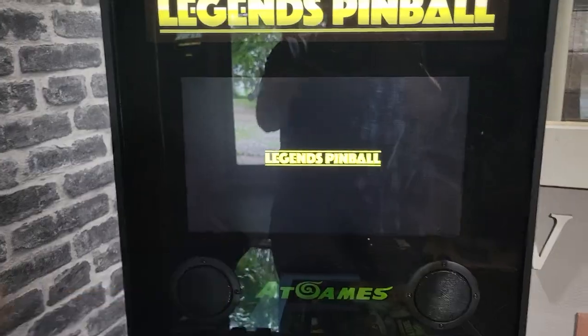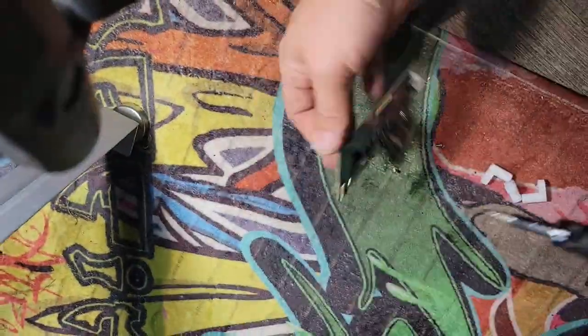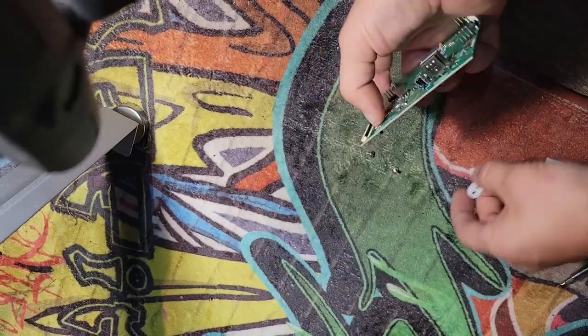So we're going to install the VIBS and make this work. First, we're going to install razor legs on the board.